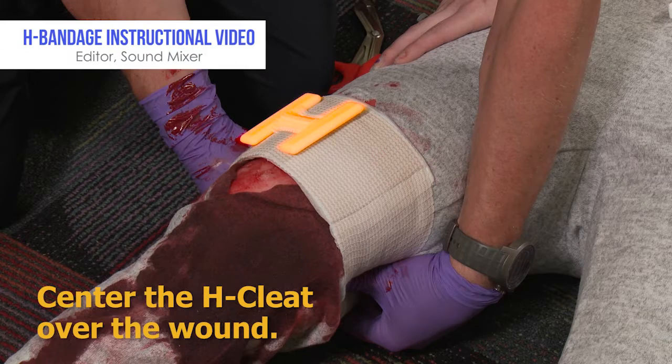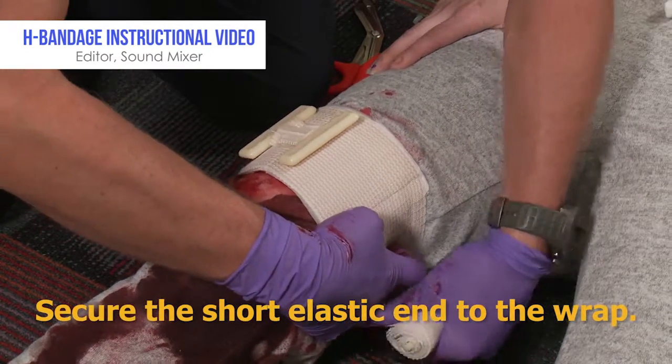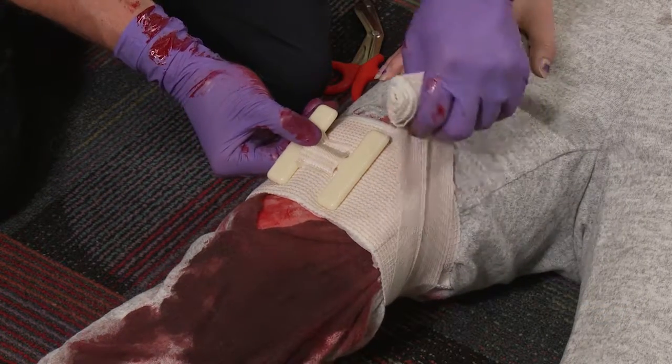Center the H cleat over the wound. Pull the elastic strap around the bandage, securing the short elastic end to the wrap. This will hold the bandage in place when you apply pressure.